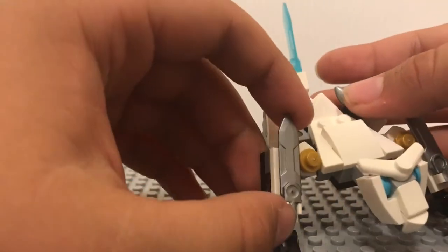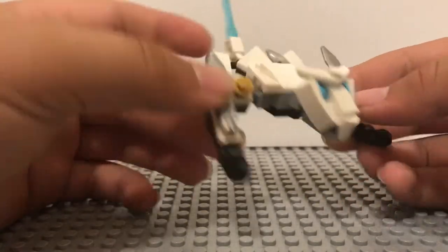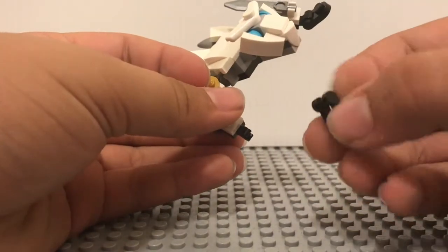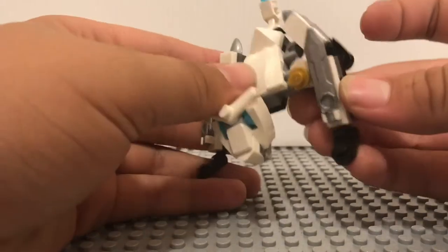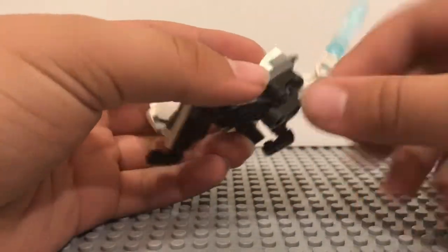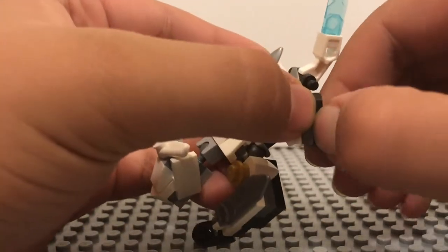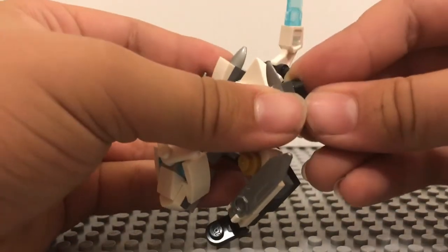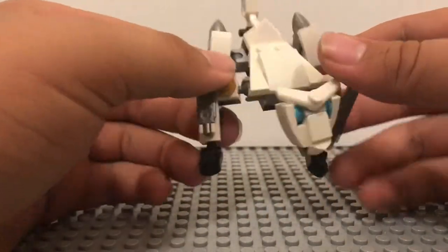So this is probably going to be the last time we see these in a set — though it'd be cool if they appeared again. We also have those slightly rare one-by-one pieces with a handle that goes into clips, which is pretty cool to get here. I really like the build for the back legs — specifically the use of the round one-by-two plate. I think it's cool that we're getting that in smaller sets now, and it really helps for that part of the build.